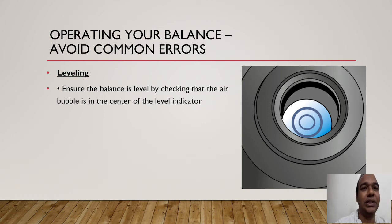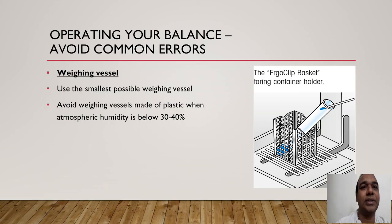Ensure the air bubble is in the center of the level indicator before proceeding. Regarding weighing vessels, use the smallest possible weighing vessels. Ergo clip baskets are available and have very low weight — you can see them in the slide. Avoid weighing vessels made of plastic when atmospheric humidity is below 30 to 40 percent — how this affects results will be covered in a later slide.